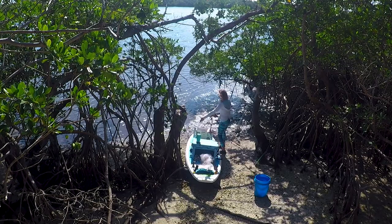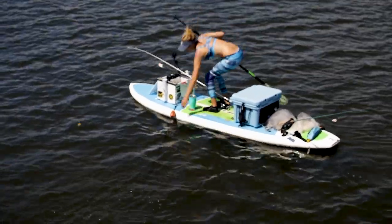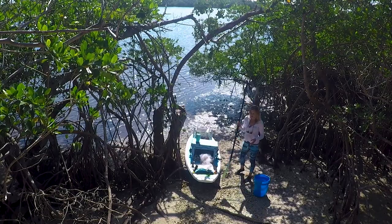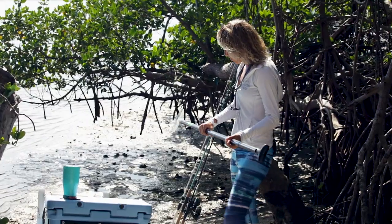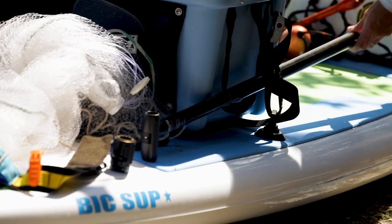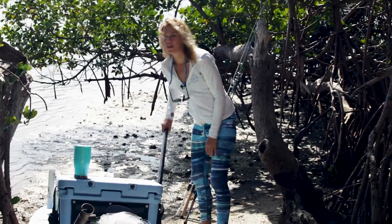I like to keep the anchor in the front, near me, so when I'm standing on my board I can just pick it up and toss it or move it however I want. Some paddleboards have a place to put your paddle — I typically just put it right through here so I can easily grab it and move my position.